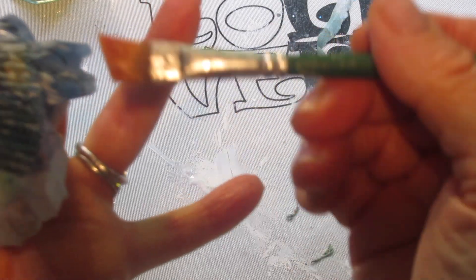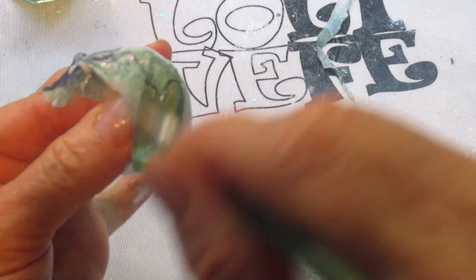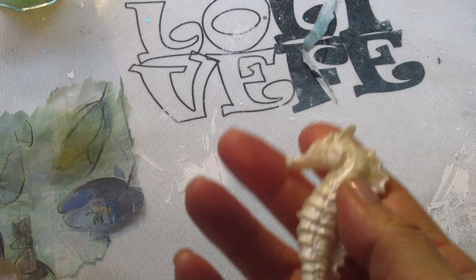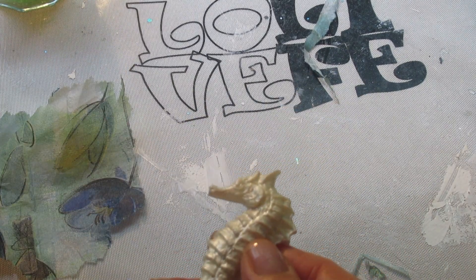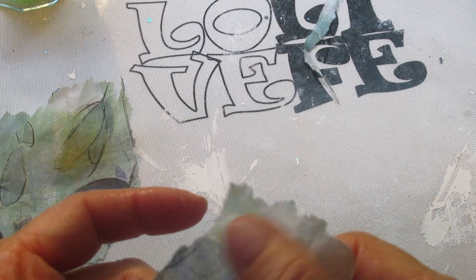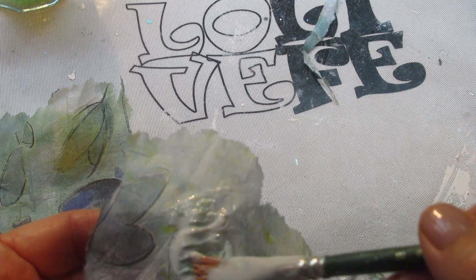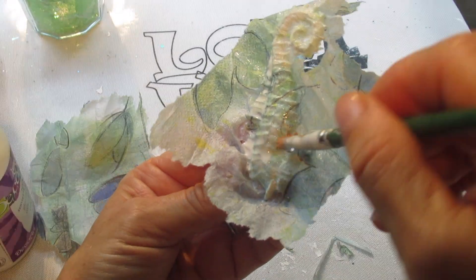I'm not worried about these little wrinkles or overlaps here. I'm going to do this to several shells — enough to go around my vase — and put them aside to dry. If you don't have shells or a seahorse like I do here, there are molds that you can buy and I'll put the links down below. I just wanted to add a little seahorse to my project — I think I used resin for this particular seahorse, but you can use any air dry clay and I'll have the link down below for that also.